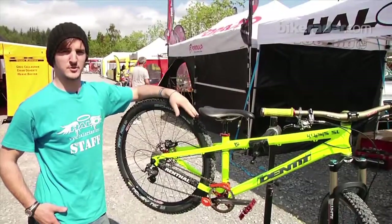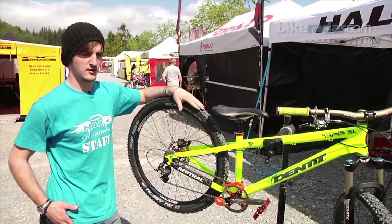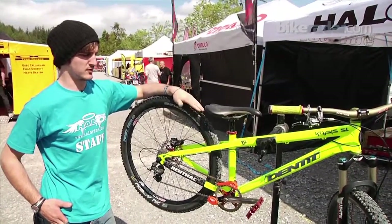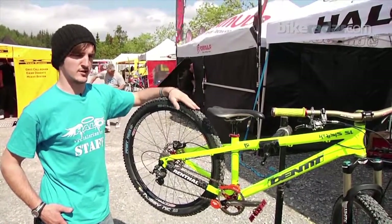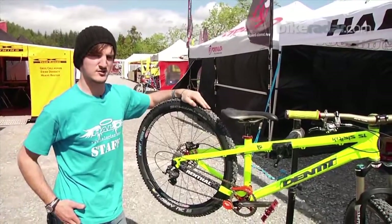I'm Pat Campbell-Jenner. I ride for Identity Bikes and Halo and we're here at Fort William World Cup, which is 4Cross on downhill. I ride 4Cross specifically because I find it more enjoyable. There's four men racing down the track at the same time, pretty much elbows out, contact — it's good fun.